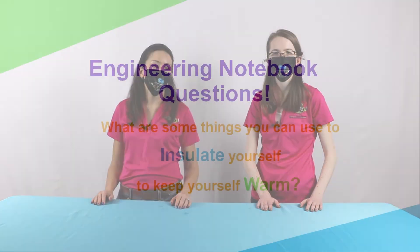Now it's time to get out your engineering notebook to answer a couple of questions. First, what are some things you can use to insulate yourself and keep yourself warm? What are some other animals that you can think of that use a layer of fat to protect themselves from the cold?